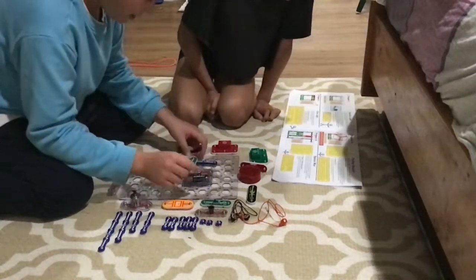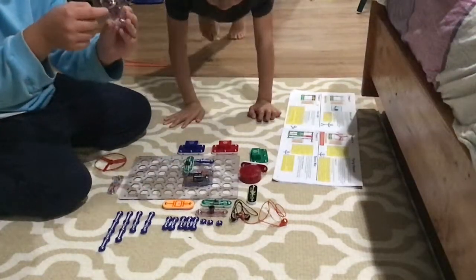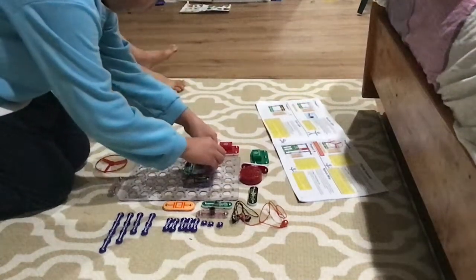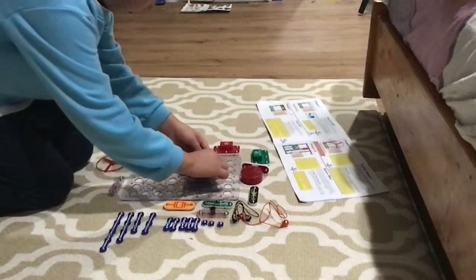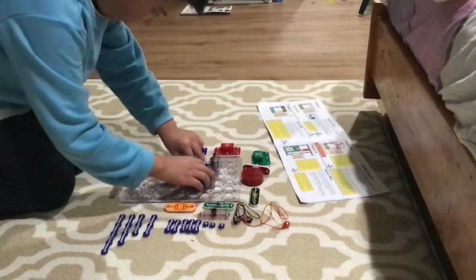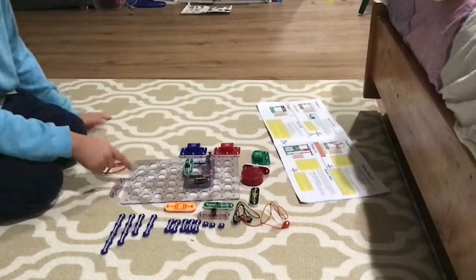We'll just do this. And then here's the other motor that can spin. Look at it close up. I can't do it close up. So we put this right here. It's a U-shape, and then we put it on here. So you see, it's like this.